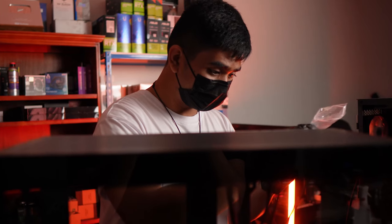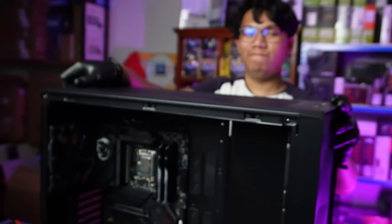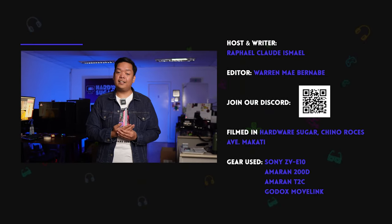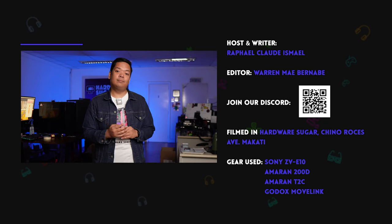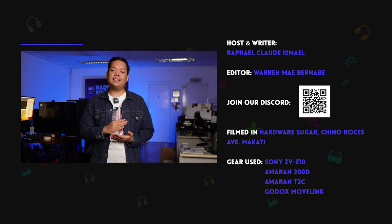Finally, some parting words. Everything except tip number 5 — so tip number 1 to tip number 4 — we currently do here at Hardware Sugar. Availing of our build services or outright buying from us will save you all the hassle of tips 1 through 4, because we will do it for you, and we will do it the correct way. So if you're watching this and you still do not have a rig, or you're planning to buy one soon, visit our website at hwsugar.ph, or visit our store here at Chino Roces, Makati. Thank you, and see you next video.